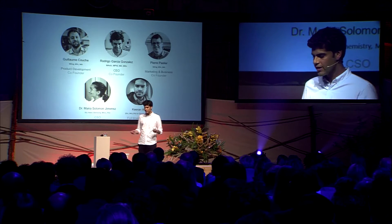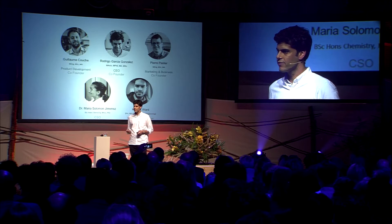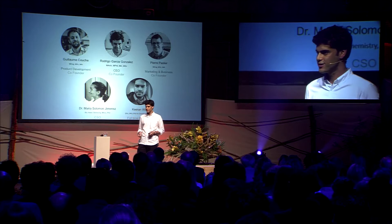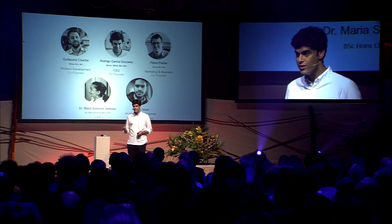This is our team. Pierre and Guillaume are the other two co-founders. They were working as packaging engineers for over five years at L'Oreal making plastic shampoo bottles. Maria and Kieran are the chemical engineers — experts in membranes. And myself, I have been trained as an architect, and I also have a master's in design and engineering.